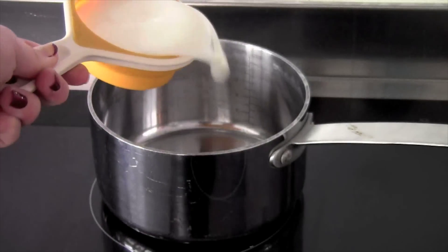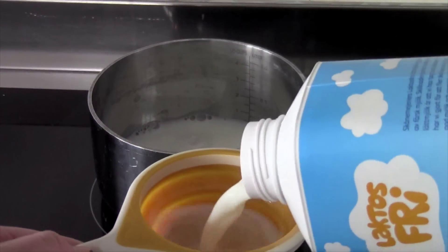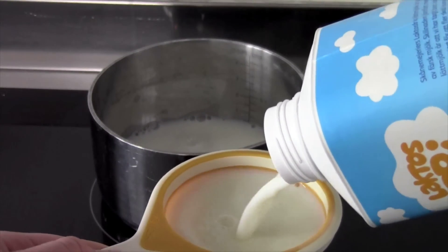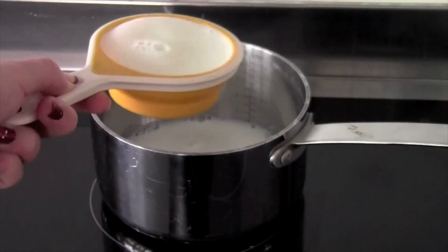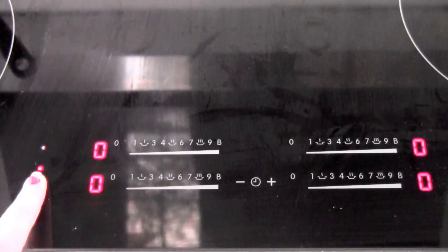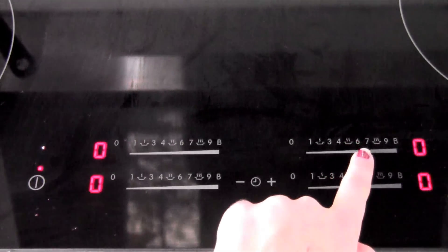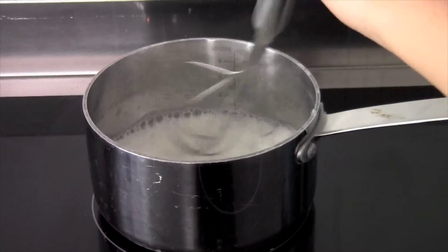Measure up one cup of milk if you're making this hot chocolate for one person. I'm making it just for myself, so I'm taking one cup — if you're making it for more people, just multiply accordingly. Then put that into the pan and turn the stove on.